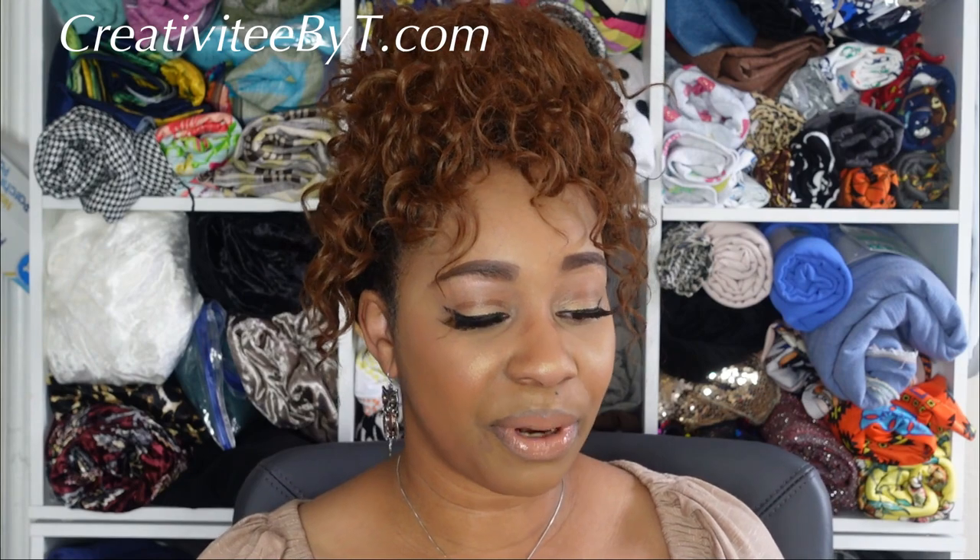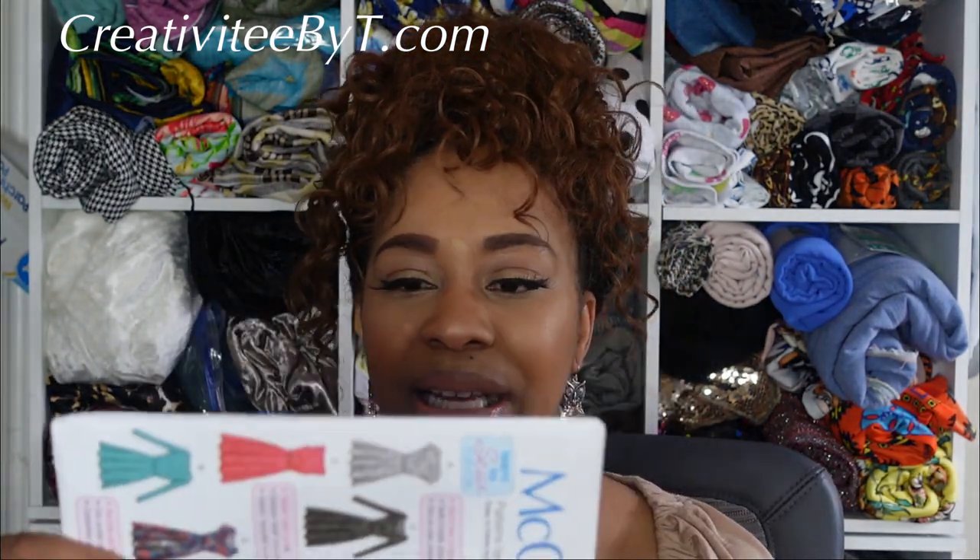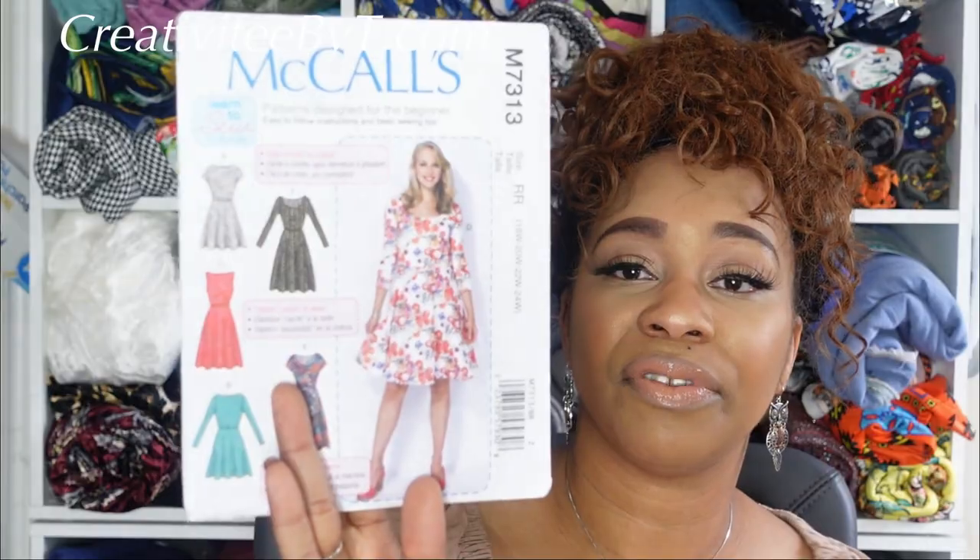Then I picked up McCall's 7313. I've had this before but I need to cut a different size, so this is just restocking my stash. It's also a learn-to-sew for fun and it's a good pattern for summer.